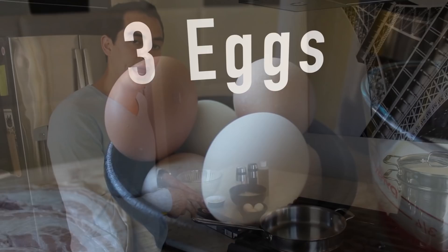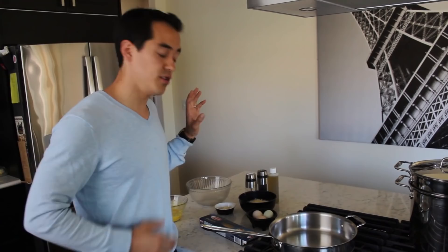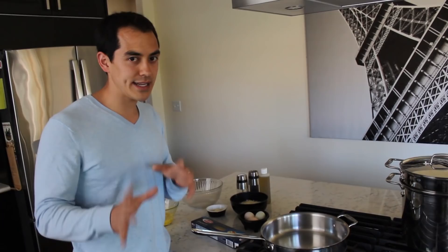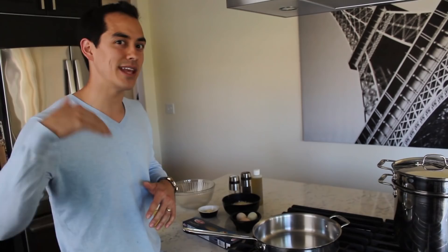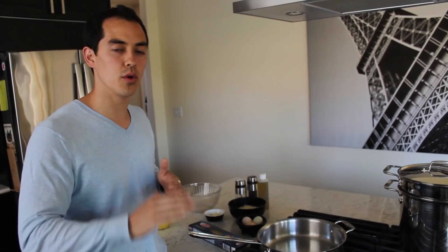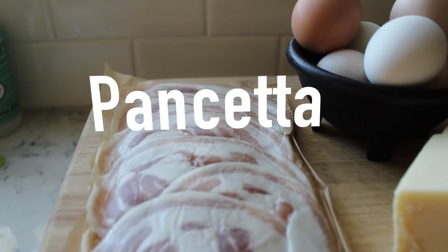I'm also using Parmesan cheese — get the fresh stuff and grate it yourself if you can. I'll also be using salt, pepper, and olive oil. Now, optional — because I know a lot of Italians are watching — if you want to take it to the Benjamin TV level, I've also got sliced garlic and heavy whipping cream. The garlic gives it more flavor and the cream makes it a more silky, smooth texture.